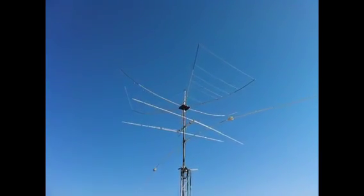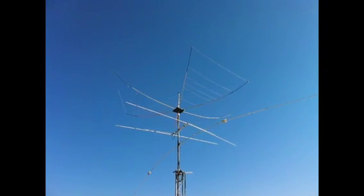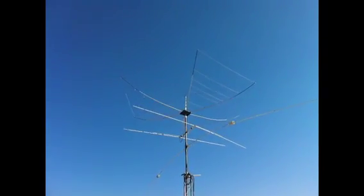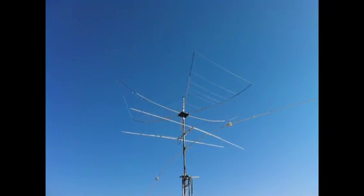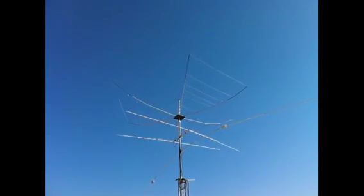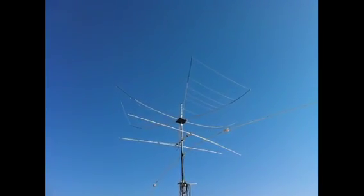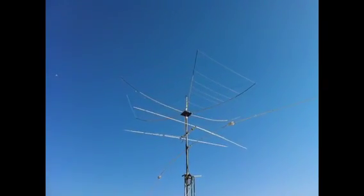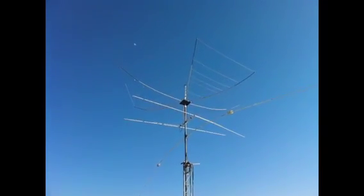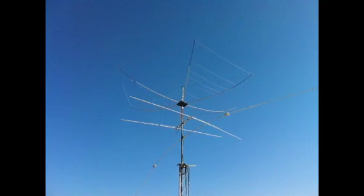Hi everyone, I want to show you my antennas on top of my tower. The first one on the top is the broadband hexagonal beam — it's a homemade antenna covering 6, 10, 12, 15, 17 and 20 meters. The second antenna you can see is the HB9CV for the 11 meters band.